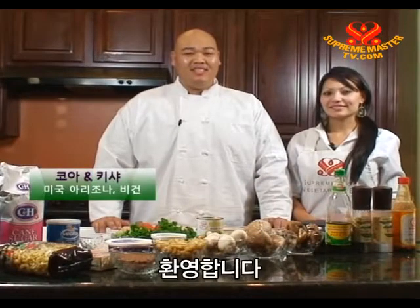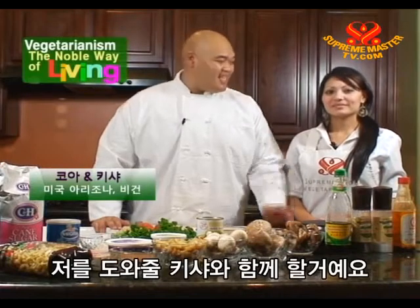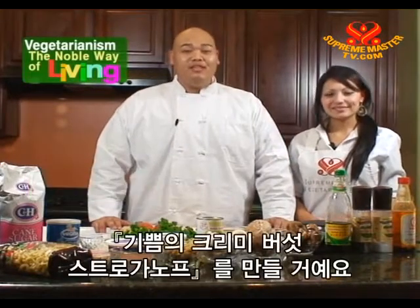Welcome, noble viewers. This is Vegetarium, a noble way of living. My name is Kwa and I'll be your chef today. I'm joined by my assistant, Tisha. And today we're going to make creamy mushroom delight stroganoff.